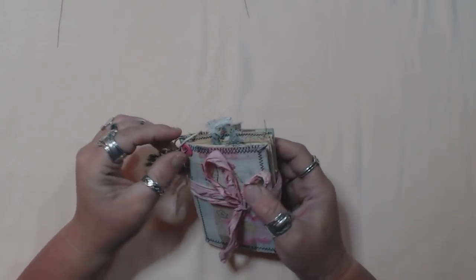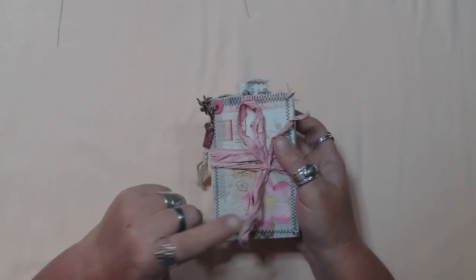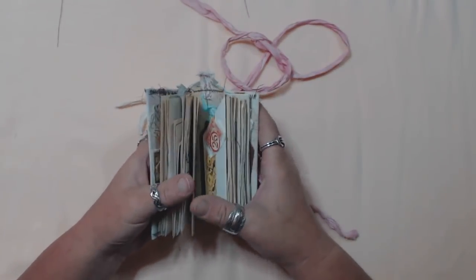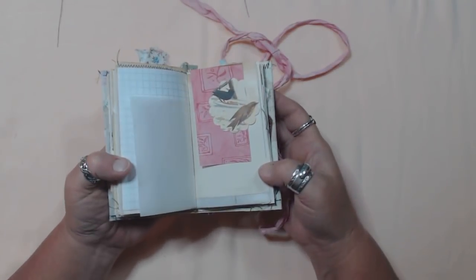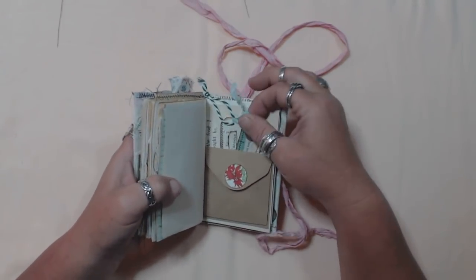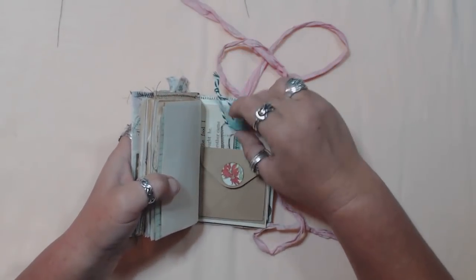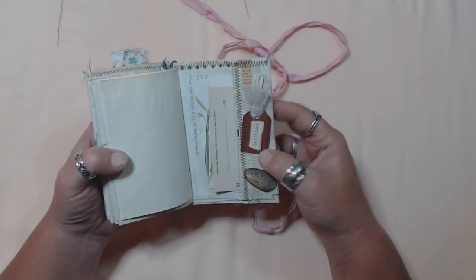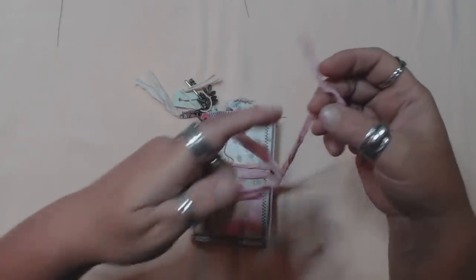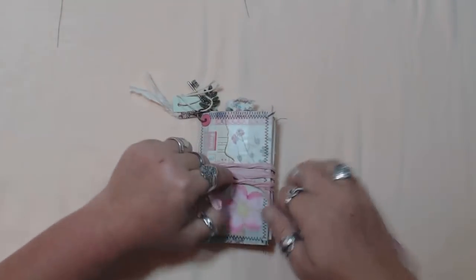Number two has the key and leaf charm attached to the ring because the signature string was too short. This one is very pink, with lots of pink stuff inside. I love these little tags — they're just so cute. I'm thinking about adding some bundles of these little mini tags that I've been making to my shop, because they're really fun to make. Okay, that's number two.